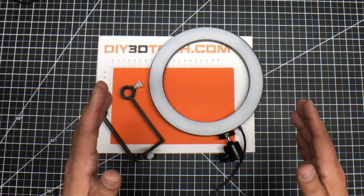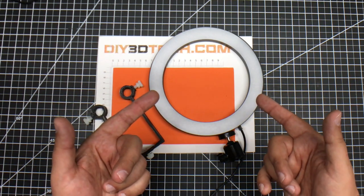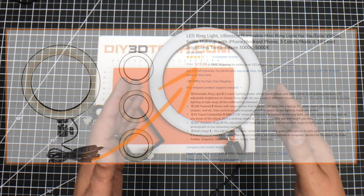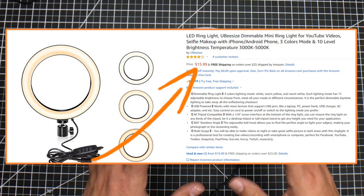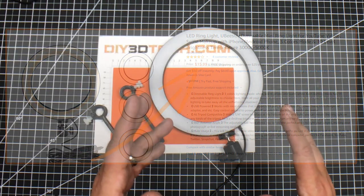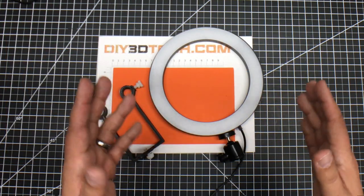One of the first things I want to start out with is maybe you're not familiar with what a ring light is. I picked this up off Amazon — super cheap, about $15. Ring lights are really good for forward-facing fill lighting.